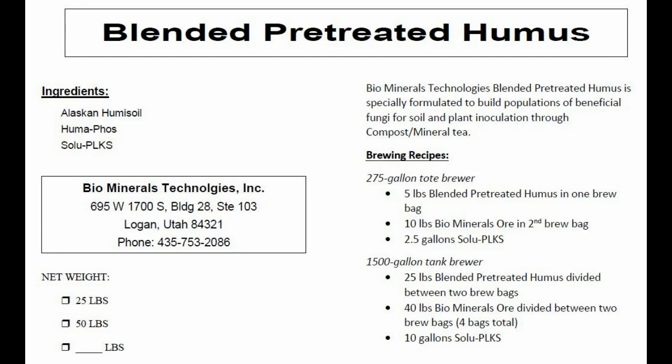Our pre-treated humus starts with a high-quality organic humus that contains a broad range of biology. We blend additional food sources into the humus, focusing on more complex foods that stimulate the growth of fungi. The result is a material with lots of fungal growth already present before we even start brewing.